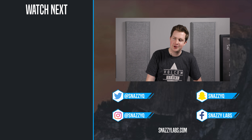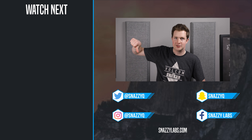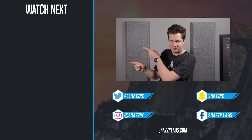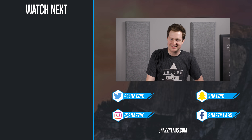I'm Quinn of Snazzy Labs. If you enjoyed this video, you know what to do. If you didn't like it, well then the other button will work okay too. Get subscribed for more awesome videos like these, check out some of our great past videos, and as always, stay snazzy.